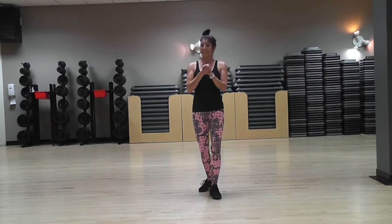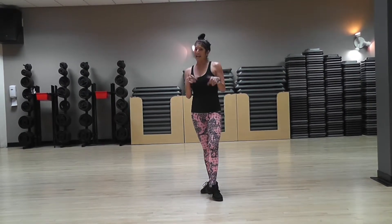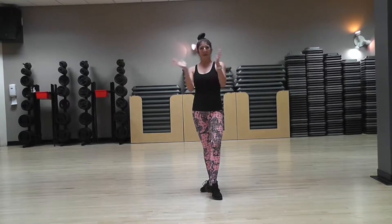Awesome job, you guys. Keep practicing. See if you can find those steps in the routine you're about to watch. Thanks so much. Woo-hoo!